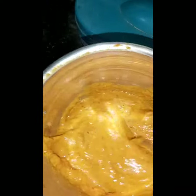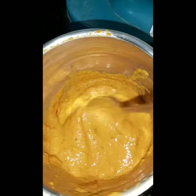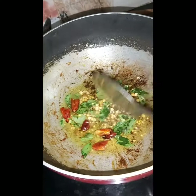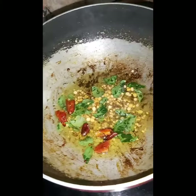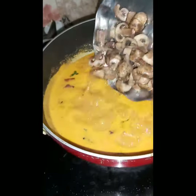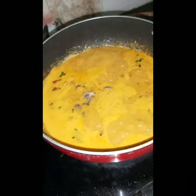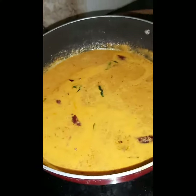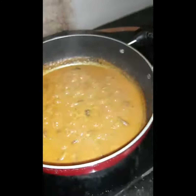We will use the mushroom gravy. We will prepare the mushroom gravy — it is easy to make.